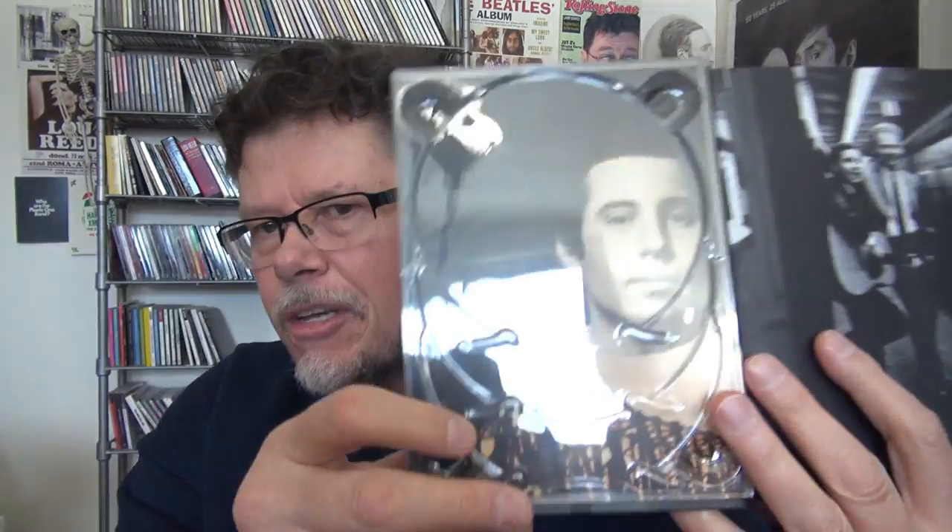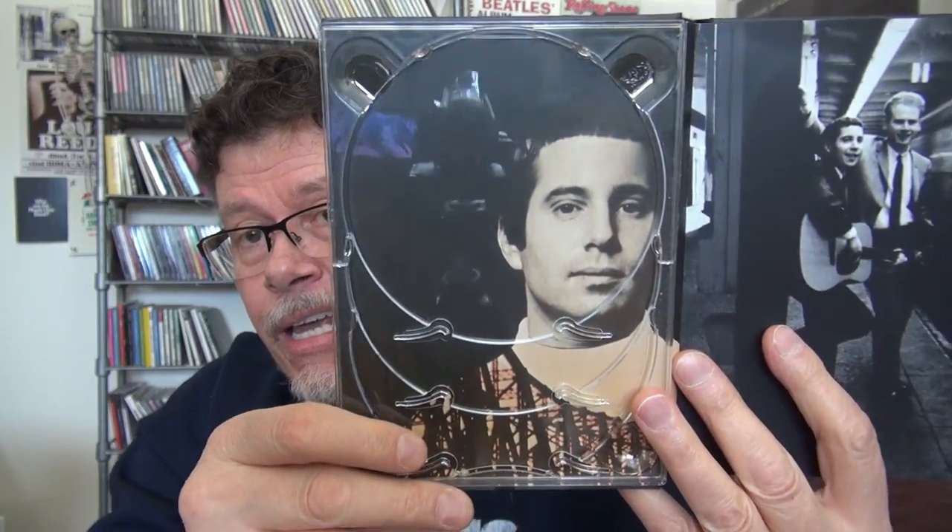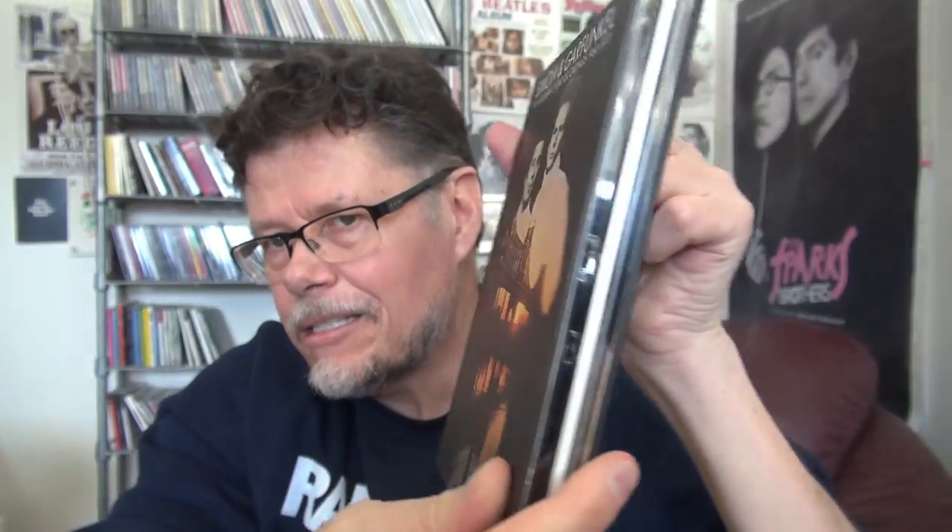Okay — the worst CD box that I own: The Great Simon and Garfunkel — The Columbia Studio Recordings, 1964 to 1970. Nothing wrong with the CDs, they're remastered, they sound great. But the CDs sit in these holders and they are so friggin' difficult to get out. They kind of go against each other. Comes with a nice booklet, but the CD storage was not good. Besides that, it's an excellent box set.